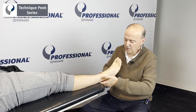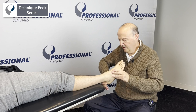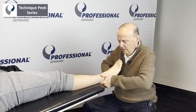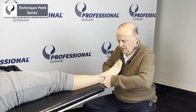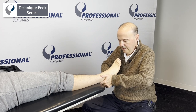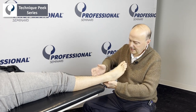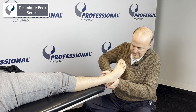So if we want to do eversion, we go onto below the sustentaculum tali on this side, and a little bit onto the talus on the other side. Then we're going to do a glide — take up the slack into inversion, take up the slack and spring. If we go the other way, we go onto the talus on this side, onto the calcaneus on this side, and we could do inversion.